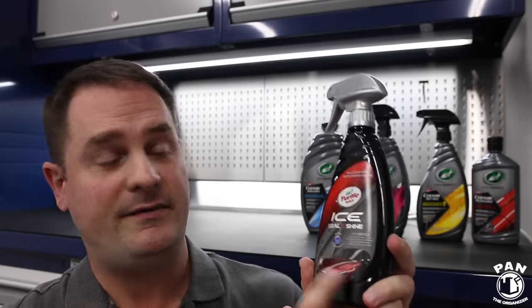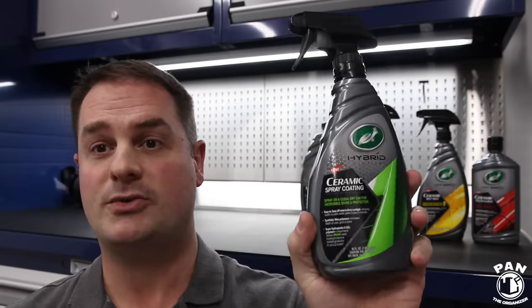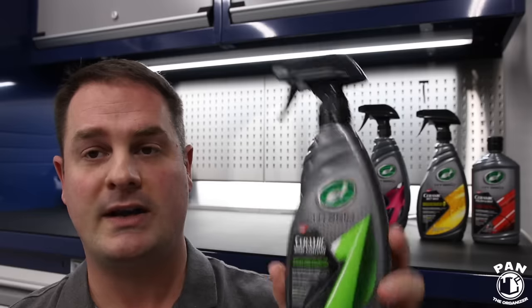Where does the Hybrid Solutions lineup fall in the entire Turtle Wax range? Essentially, the entry level is the green bottle — the consumer grade. Then the mid-tier is the Ice range, which includes the very popular Turtle Wax Ice Seal and Shine Paint Sealant, which took first place for Best Paint Sealant in my 2019 Car Detailing Products Awards. Now they have the new Hybrid Solutions lineup — their top-ranging car detailing products range — with soaps, polishes, spray coatings, and more innovations coming in 2020.